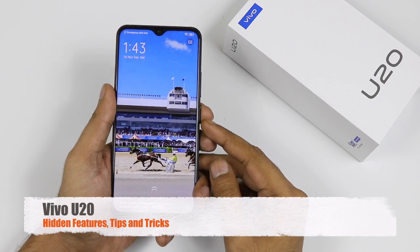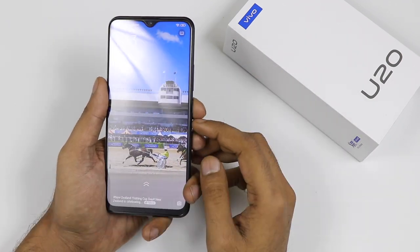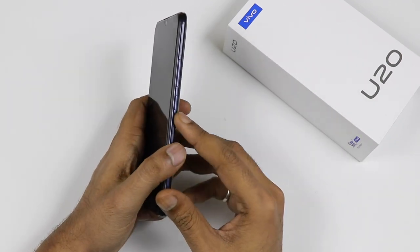Hi friends! Today we are with the Vivo U20 and in this video we will talk about the best features what U20 has to offer.